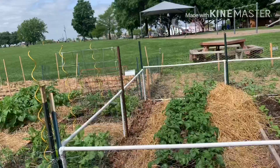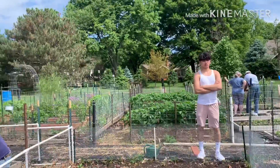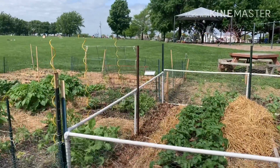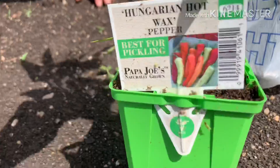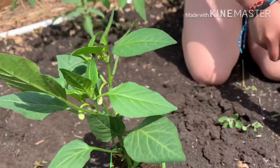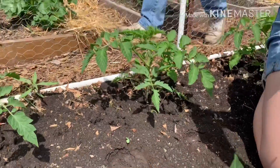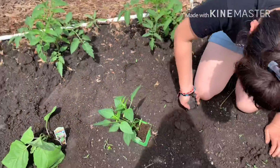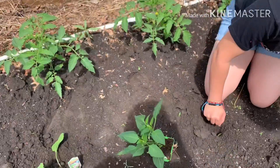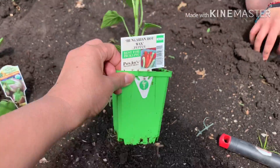It's beautiful outside, guys. And here's Marco. And this is my Hungarian hot wax pepper. May flowers na, ready to plant na.